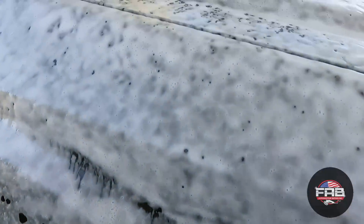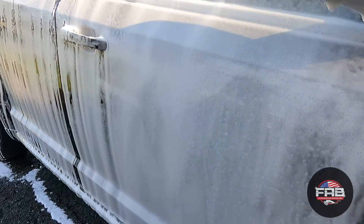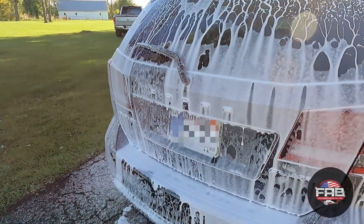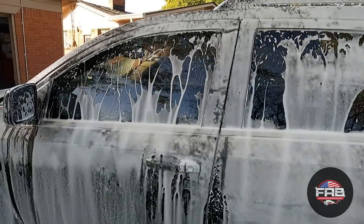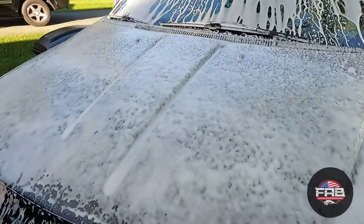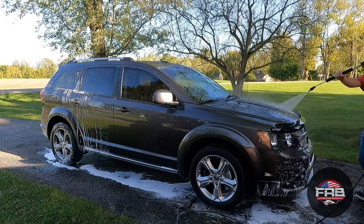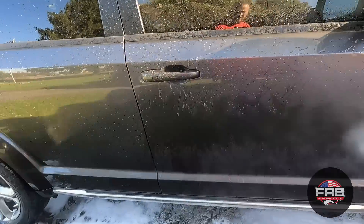Looking at the foam, it's doing exactly what it's meant to do — it encapsulates the salt or anything on the surface and brings it down to the bottom. Look at what Quickview is doing to the soap on the windshield: it's repelling the soap, just like it repels rain while driving. The soap is sitting on the surface long enough to pick up the salt or dirt and bring it to the bottom so when I rinse, it'll rinse everything off and the contact wash will be a safe wash. All the glass has Quickview on it and they all look great.